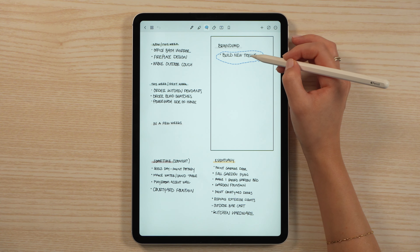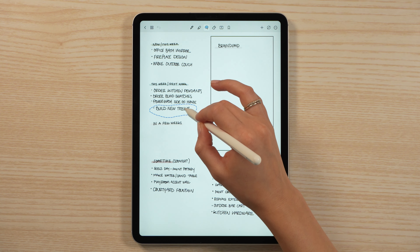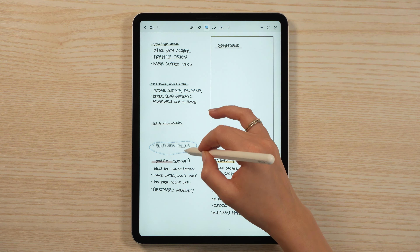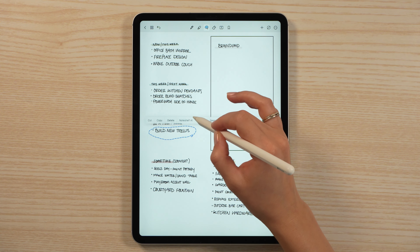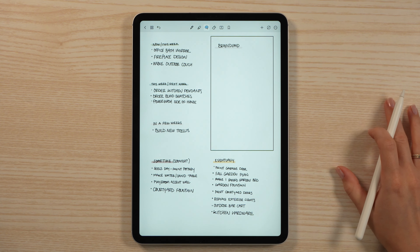Once I have written out that random thought, I can go ahead and decide when exactly I need to do it. A lot of things don't really have a specific time, just more of a general timeframe. Once I have stuff written down, it's super easy to move it over and decide: is it something I need to do now, can it wait a few weeks, or is it something I can put off eventually? This has been super helpful for not feeling like I have all those random tasks filling up space in my head.